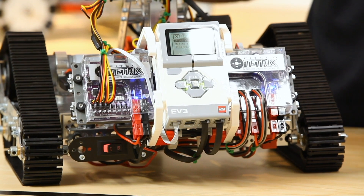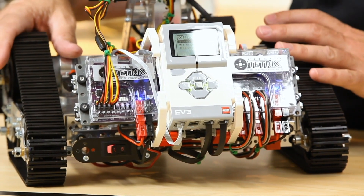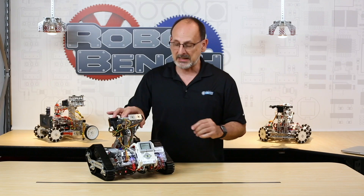Another potential issue: if you've written a program and you abort it mid-execution, because the expansion boxes are on a different power source they will remember the last command they were given. So if the program stops and you didn't give the TETRIX motors a stop command before aborting, your robot could keep going. Just keep these things in mind when programming with this setup.